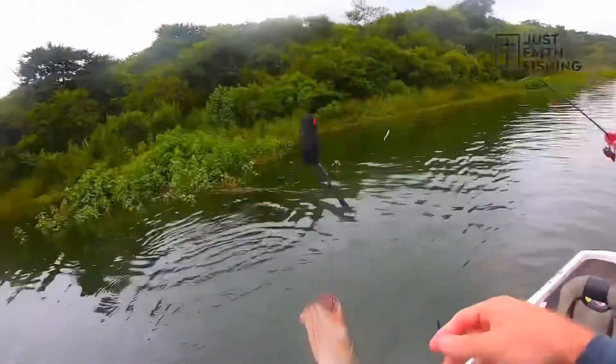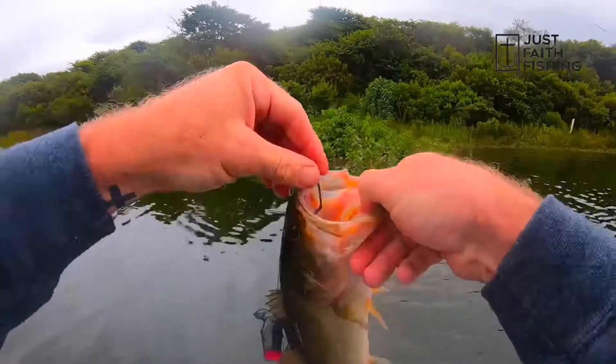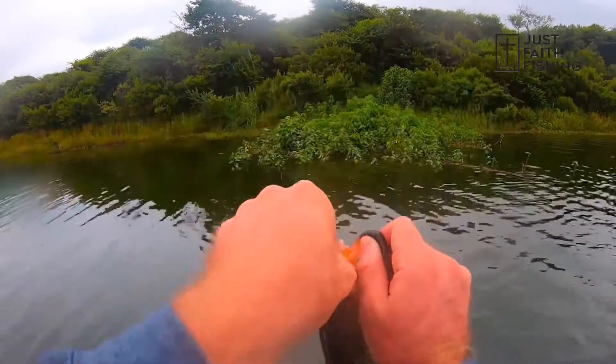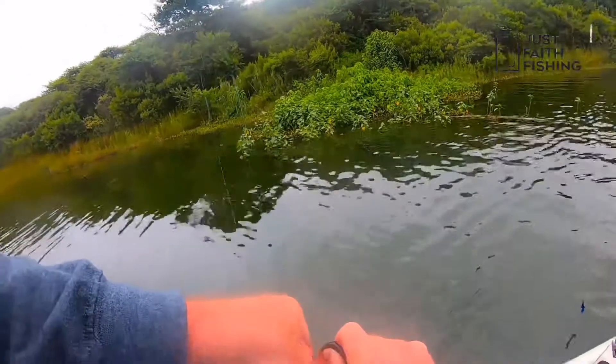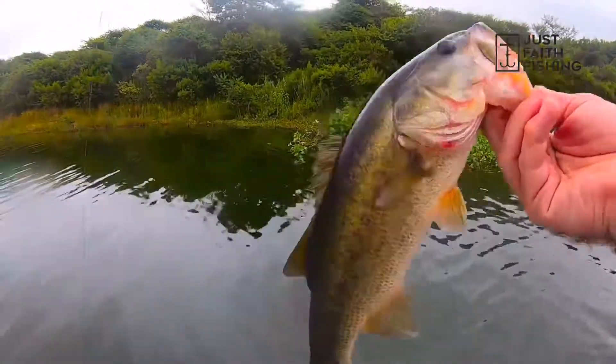Oh! Decent one. What an explosion — hook right in the mouth, pellet of the mouth. Awesome. Awesome fish.